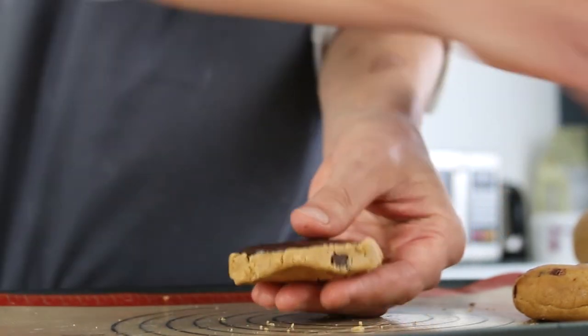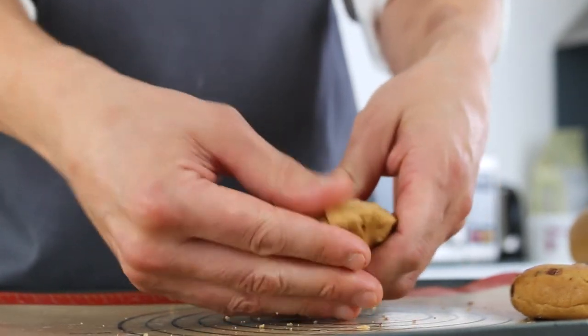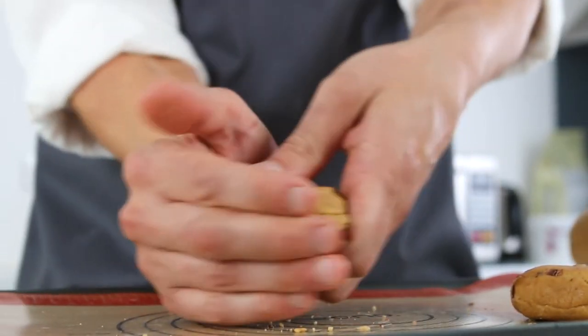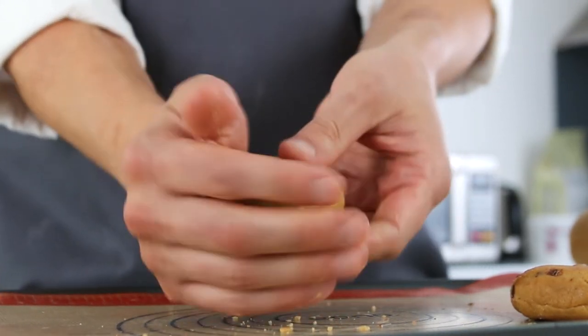Place them in the centre of one cookie dough puck and place another one on top, and seal. It's really important to make sure that you've sealed these well — you don't want the chocolate spilling out everywhere during the bake.